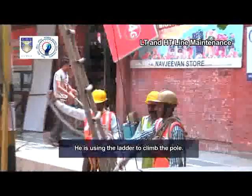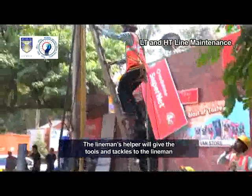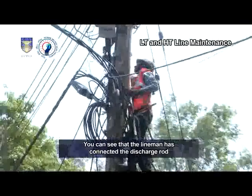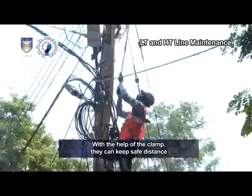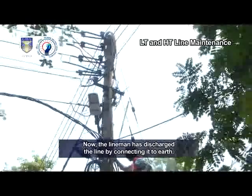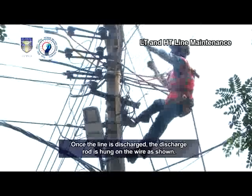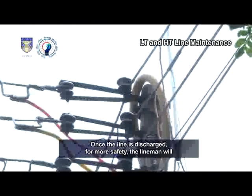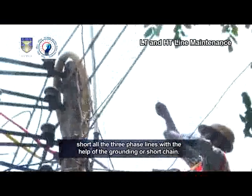The lineman is using the ladder to climb the pole. Before climbing, he wears the safety belt, rope and helmet. The lineman's helper will give the tools and tackles to the lineman with the help of the rope. You can see that the lineman has connected the discharge rod earth lead with a clamp. With the help of the clamp, they can keep a safe distance while connecting the hook of the discharge rod to the line. The lineman has now discharged the line by connecting it to earth. Once the line is discharged, the discharge rod is hung on the wire as shown. For more safety, the lineman will short all three-phase lines with the help of the grounding or short chain.